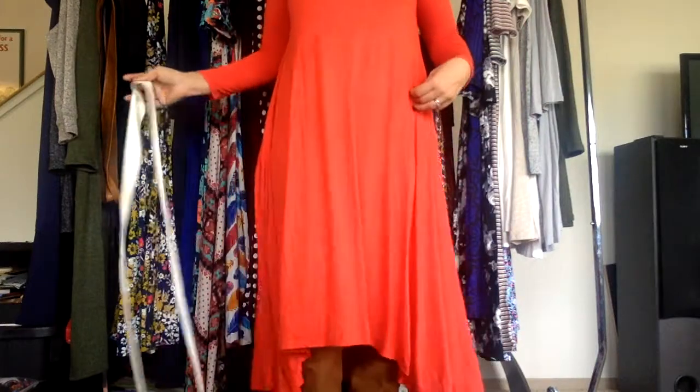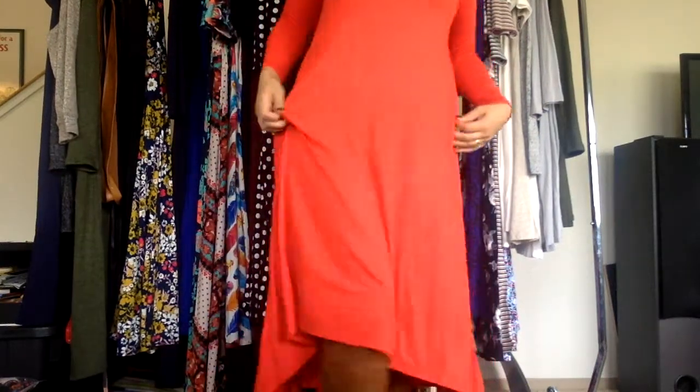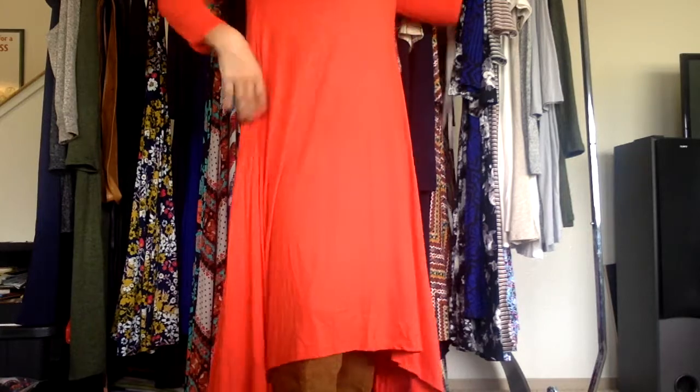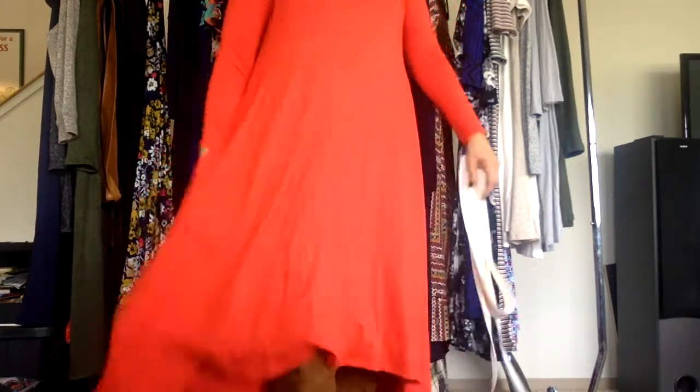I'll show you what it looks like. It is shorter in the front — I have a belt in my hand, I'm going to show you what it looks like belted — but shorter in the front and longer in the back. As I mentioned, it has pockets. Here they are. Super flowy and forgiving and swingy.